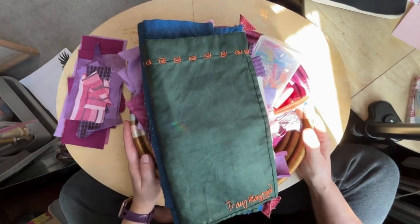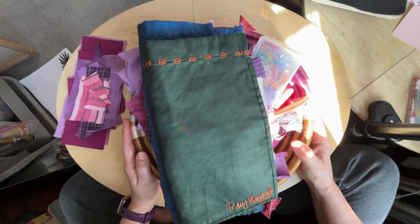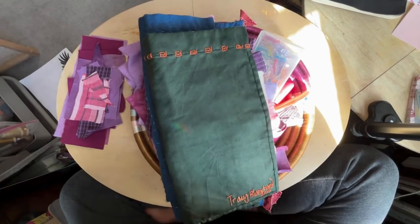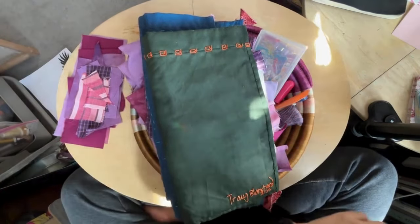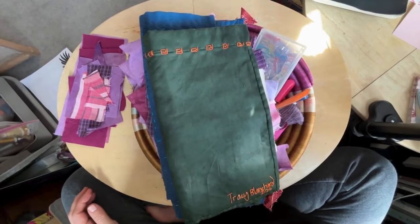I'm going to show some finished pieces from previous videos, and then I thought I would do a little work on a process called Kawandi, which I will talk about in a little bit.